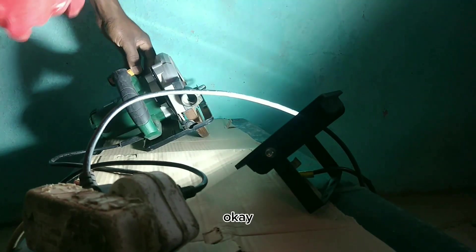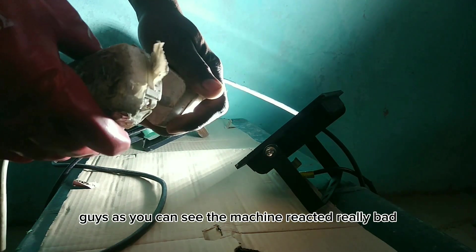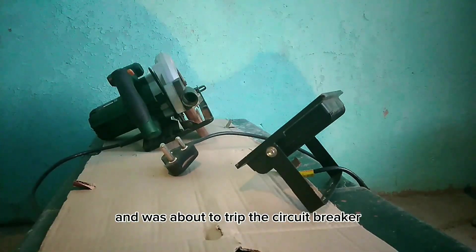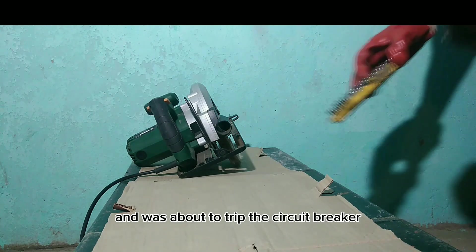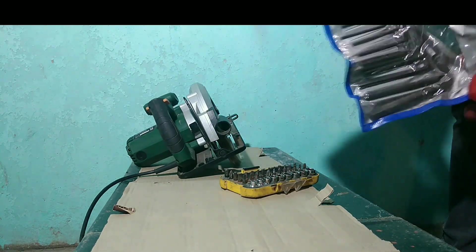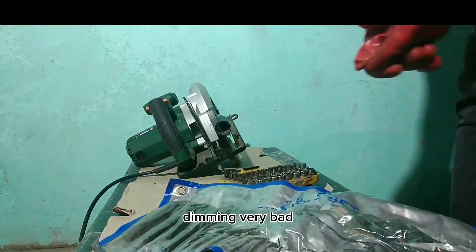Okay guys, you can see the machine reacted really bad. It was drawing too much current and was about to trip the circuit breaker, and the light was dimming very badly.